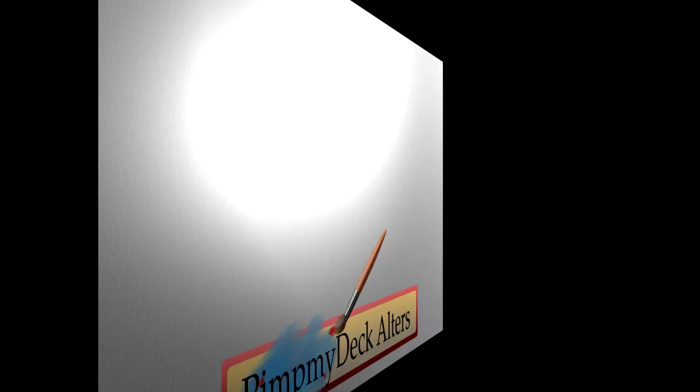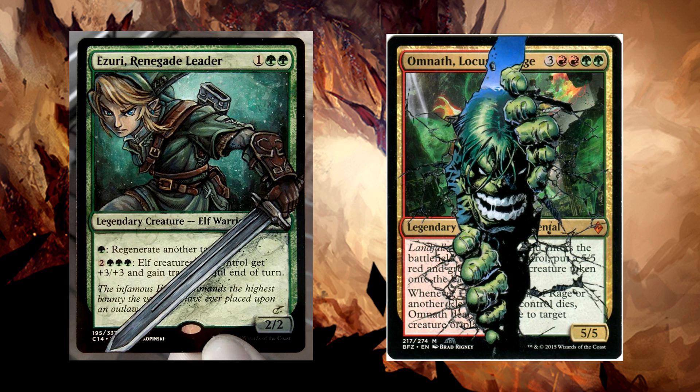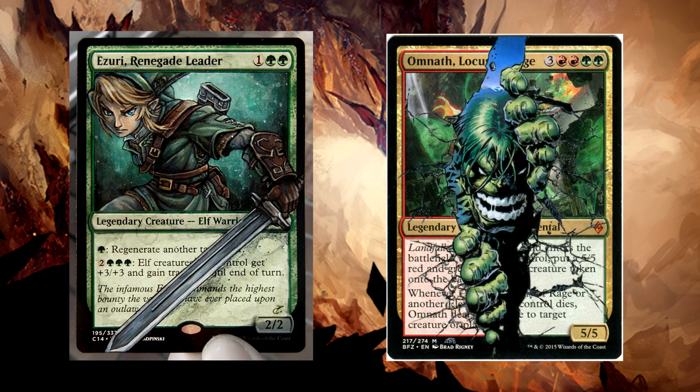So what do you think? Did you like today's alters? Remember, if you enjoyed what you saw and want to contact any of the artists spotlighted in this video, their contact information is in the description. Nothing like having your own unique altered cards — they're pretty cool. If there's something specific you'd like to see in this series, be sure to let me know and I'll do my best to accommodate you. As always, thanks for watching and we'll see you next time.